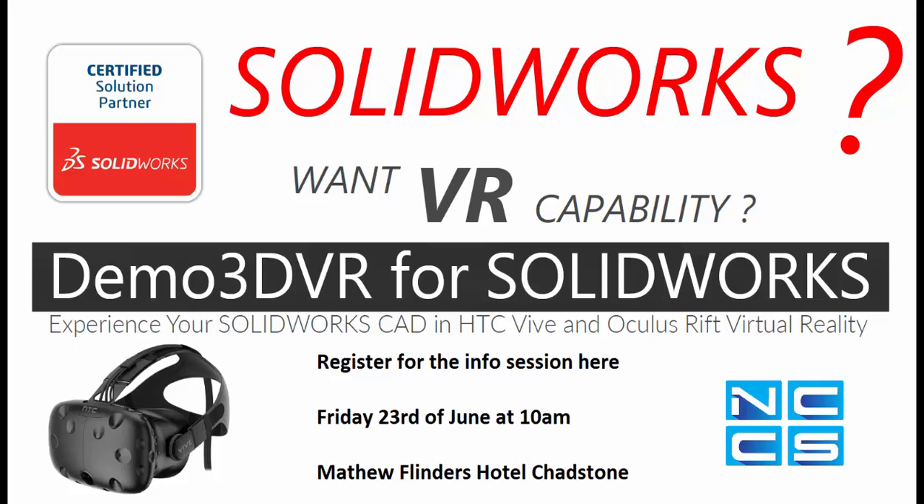Users can walk through the plant and see in real-life scale how it's going to look like. This can also be applied to automotive industries where users can walk around the car or go inside to see the interior.